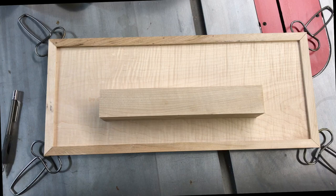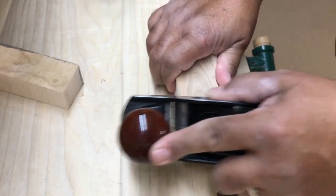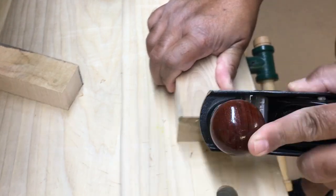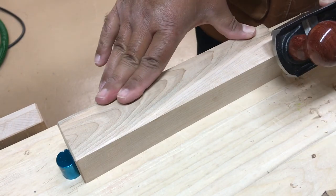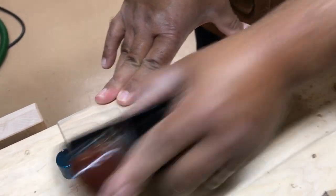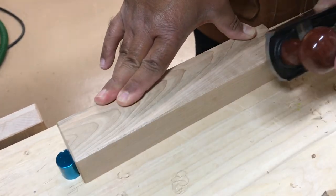To help avoid wear and tear on the figured grain — and maybe to use up some more of my scrap — I added a block that holds the keys out and away from the face. Once I cut it to length, I then chamfer the edges with my block plane to help avoid any splintering, starting first with the ends and then finishing with the long edges that are going to be proud of the surface.